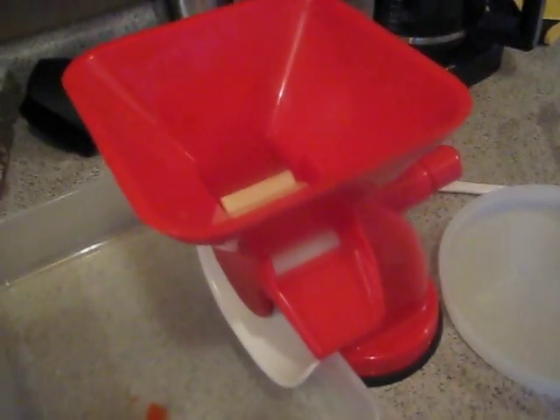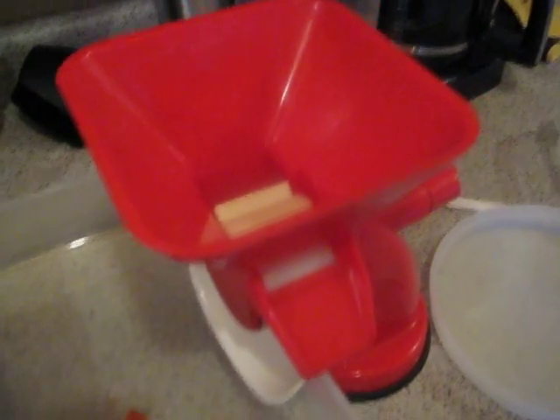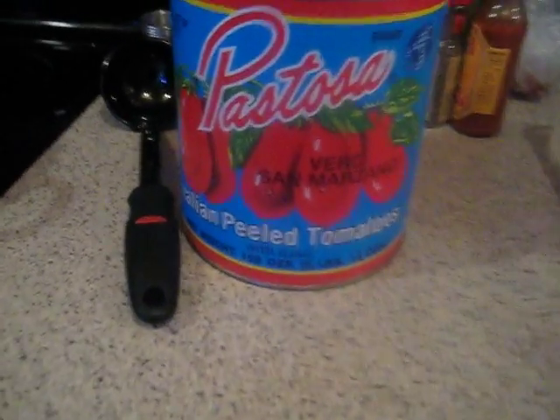I've chopped three onions. I've chopped 13 cloves of garlic. I'm making a pretty big batch of sauce out of this can — looks novelty-sized. Six pounds, 12 ounces of San Marzano tomatoes. Italian peeled.